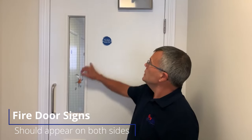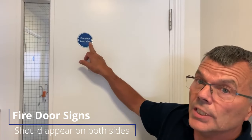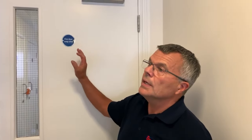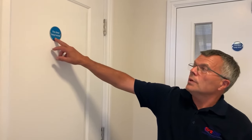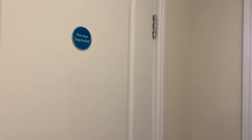The last thing to check is the signage. All fire doors should have a sign similar to this one which says 'Fire Door — Keep Shut,' and the sign should be on both sides of the door. For everyday opening and closing doors that is the correct sign. For a door to an electrical cupboard, the sign should read 'Fire Door — Keep Locked' and that should go on that door.